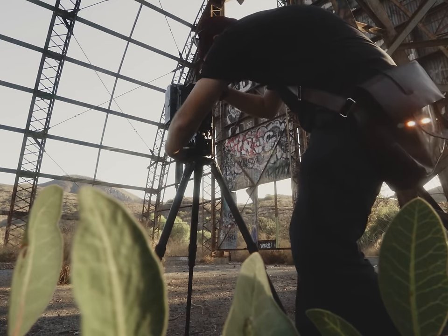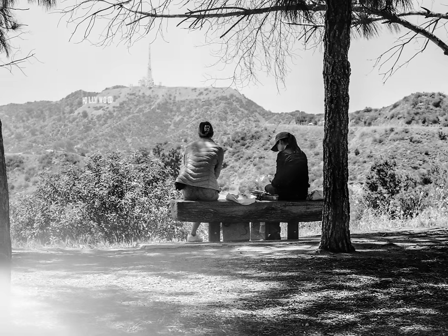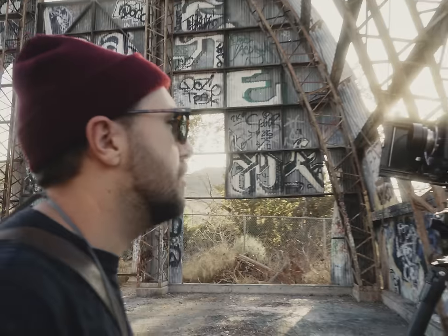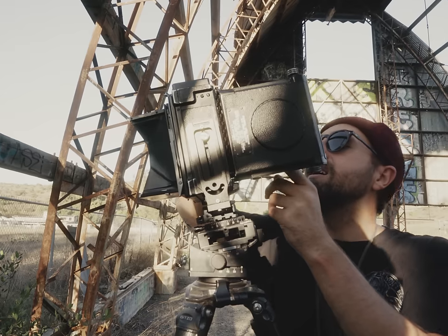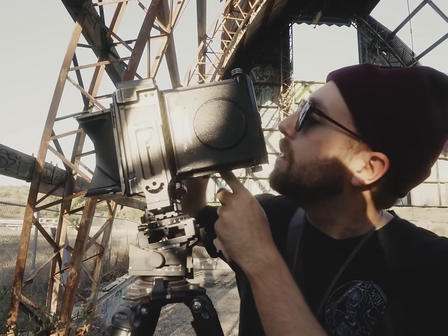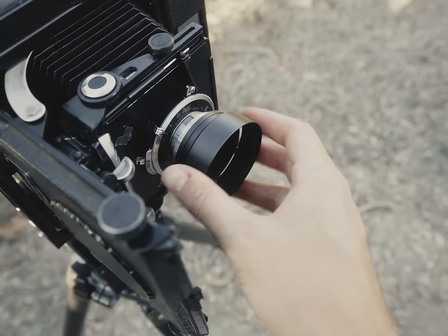I didn't even really know if this camera would return images that weren't messed up. I actually did technically shoot this camera once before on a small hike, but of the two images I shot, one was completely unusable and blown out by crazy light leaks. The other one still had light leaks, but you could at least tell what I was trying to do with it. However, since then, I felt like I had found the source of the light leaks and was confident I would get something good — because after all, what good 4x5 journey does not start with light leaks? With a yellow filter and lens hood attached, I was ready to fire away.